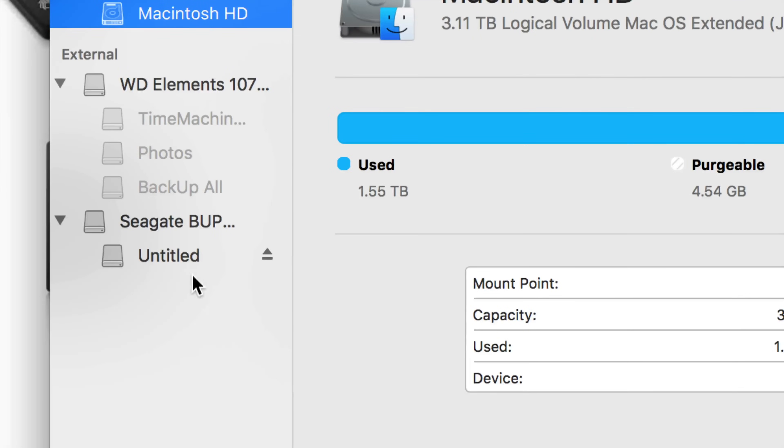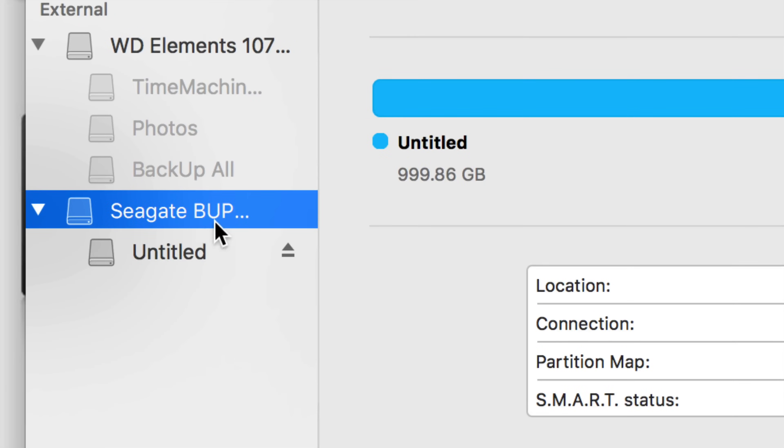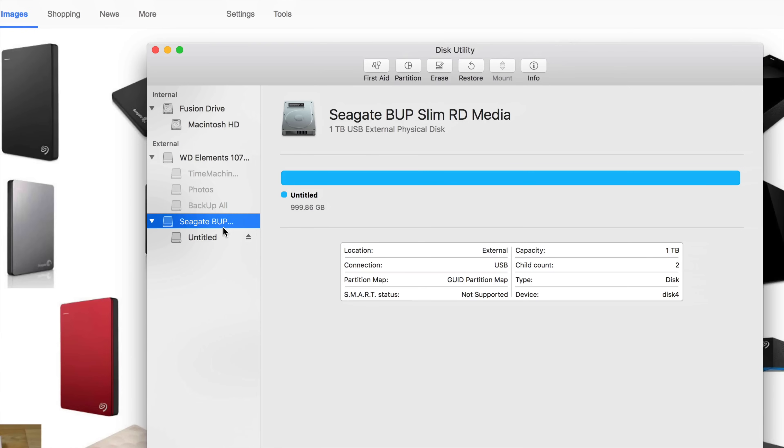You'll see your internal drive and your external hard drives. We're going to be working with external hard drives. Right now I have one that's connected but turned off, and another one plugged in — a Seagate. No matter what brand you have, it's the exact same thing.